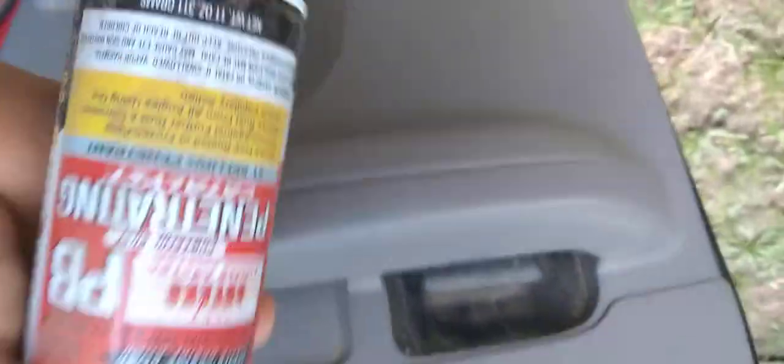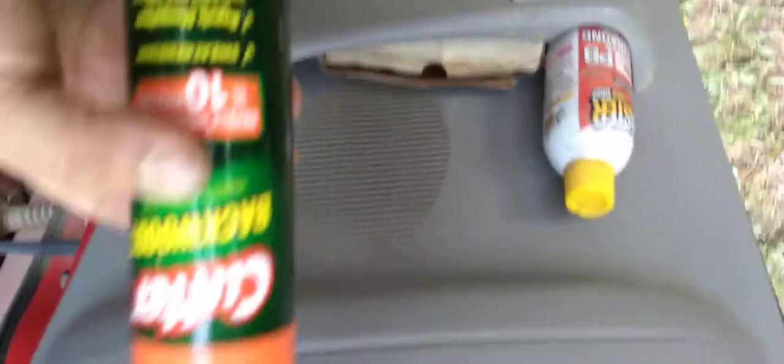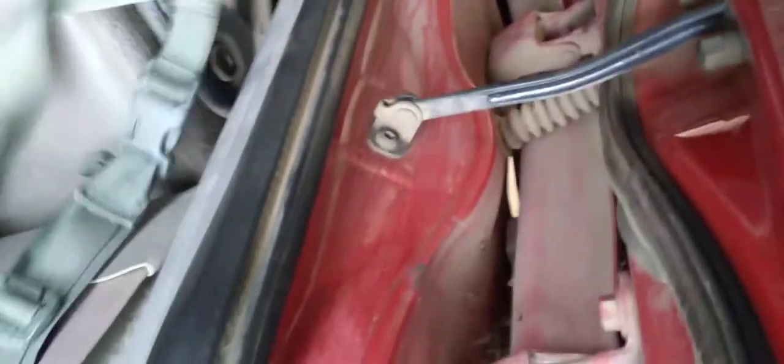Back here I've got armor cleaner, PB Blaster — because everything gets rusty and it's also a great water repellent if you spray it on clothes — bug spray, and nails, because I work on stuff. I've got brad nailer nails, finish nails, and framing nails floating around in here.